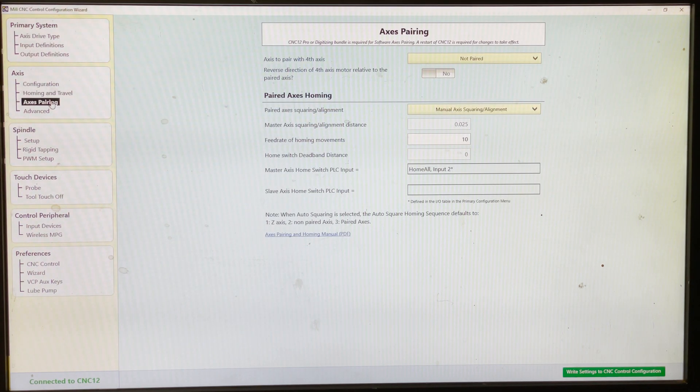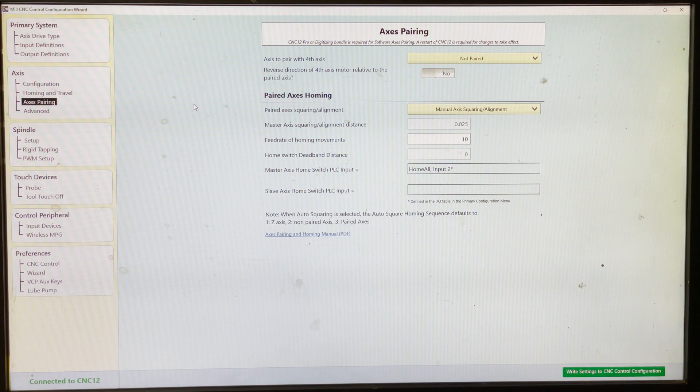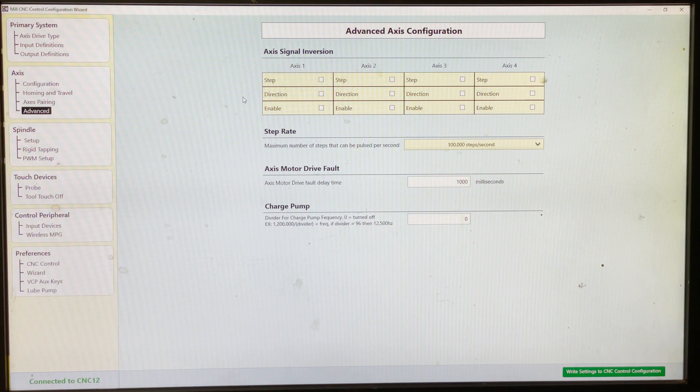Axis pairing — this is if you have a slave axis. Say you're on a mill like this and you want to raise the table and lower the quill by CNC control, then you'd have basically two motors running on the same axis, so you'd have a master and a slave. You could set that all up there. I don't have that set up, so we're not getting into it. In the advanced section, you can change your signals — if you need them to go positive or negative to go forward or reverse — and change timing.